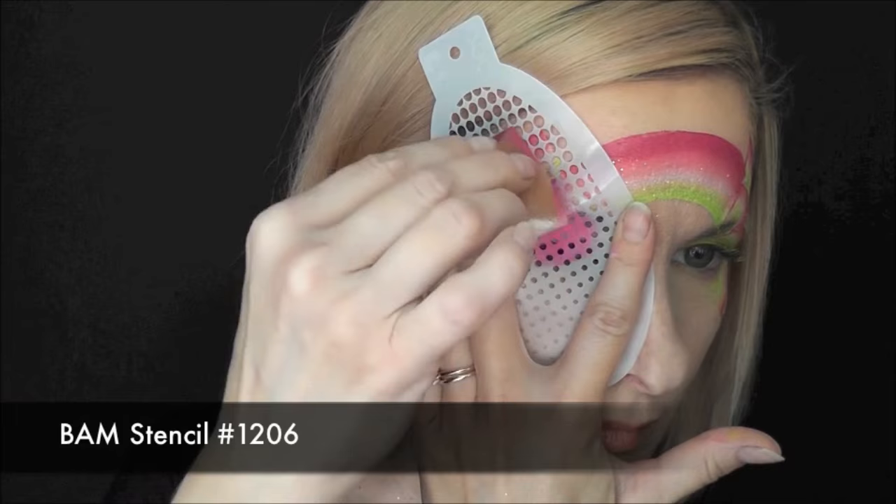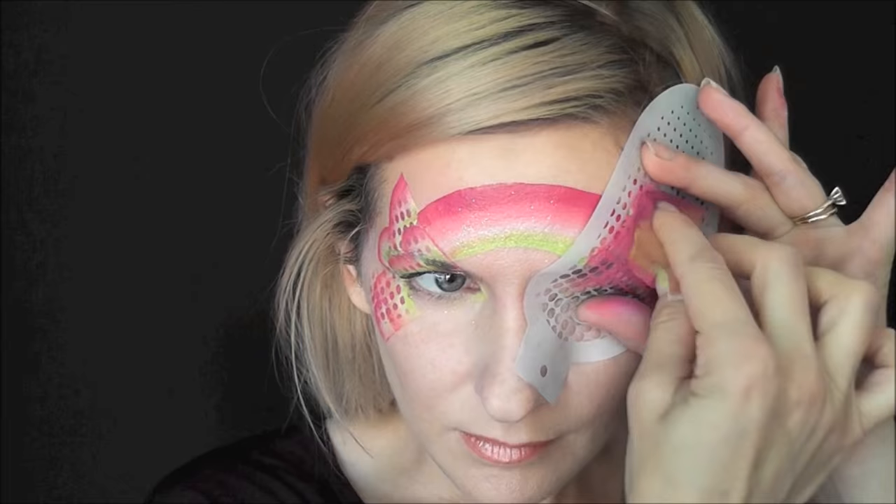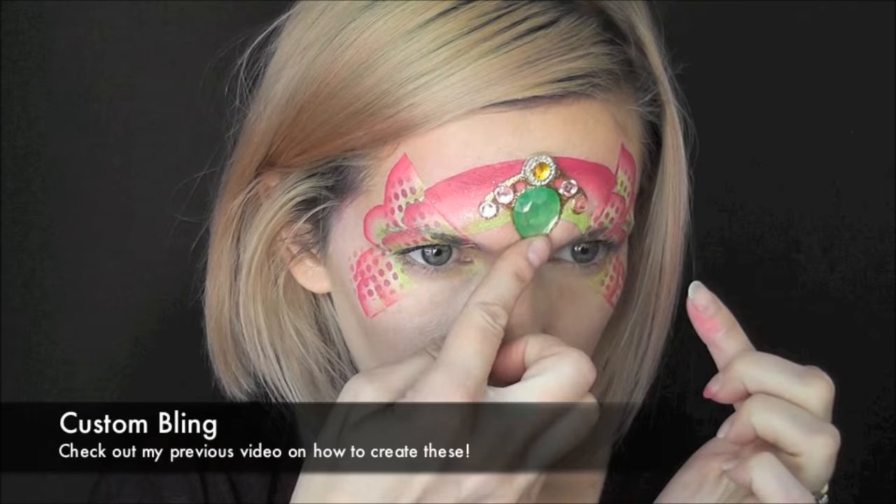To add a little more dimension to the wings I'm going to use BAM stencil number 1206 — this has the gradient dot pattern — and some Global magenta on my sponge, and I'm just gonna give the wings some dot patterns. Next I'll be using a piece of custom bling I created.